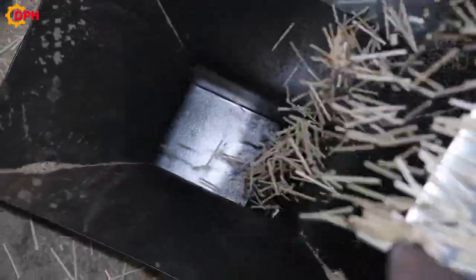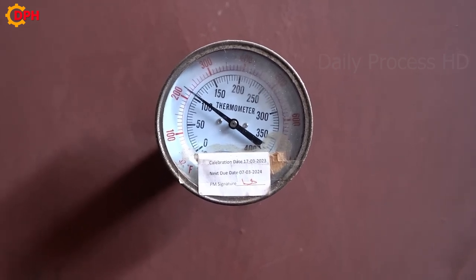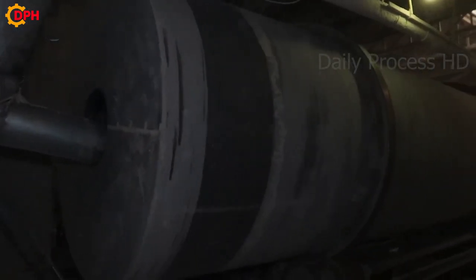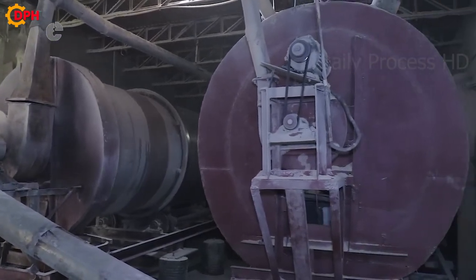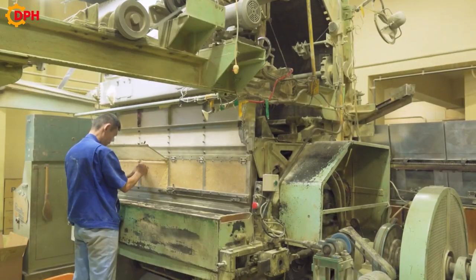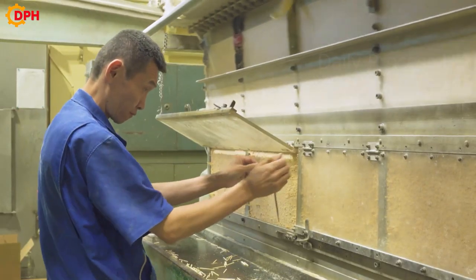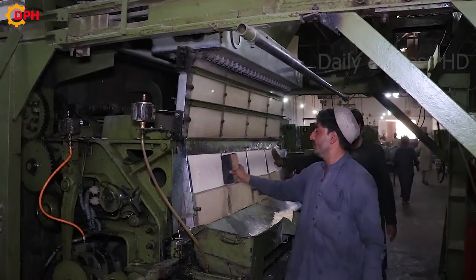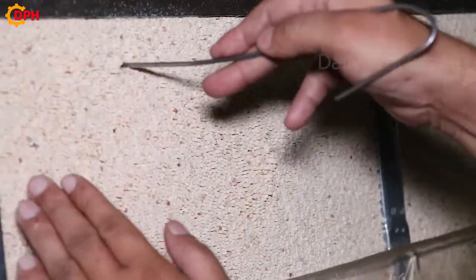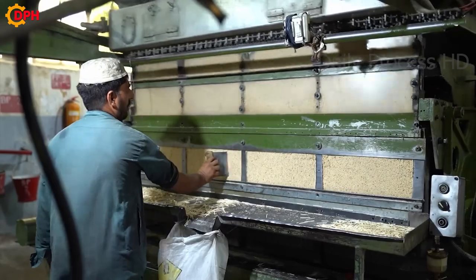After drying is complete, the sticks are taken out of the dryer and resifted to remove small curved sticks. The standard wooden sticks will be put into the next stages. Wooden sticks are fed into a sorter. The machine shapes continuously so that the wooden sticks are lined up in the same direction. Matches that are not aligned will be pushed out. A worker is responsible for spreading all these rods evenly to remove the poor quality ones.